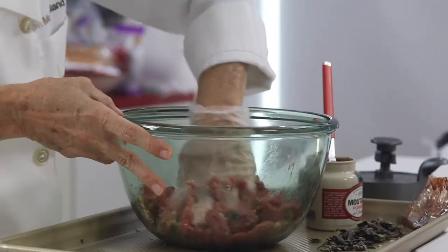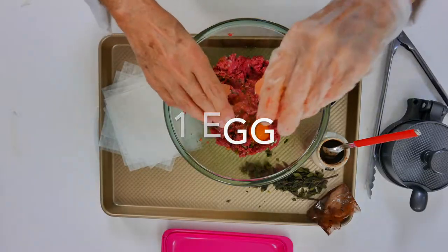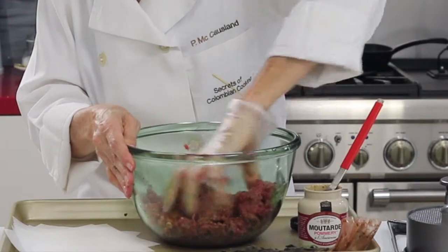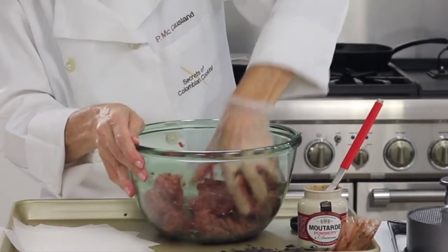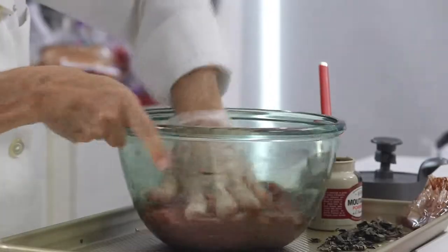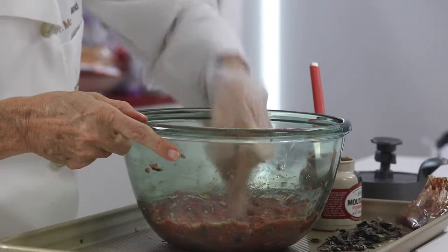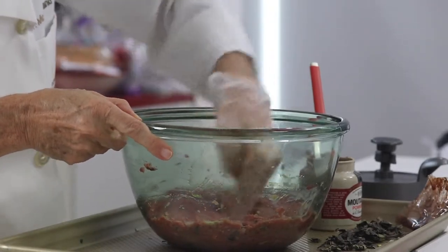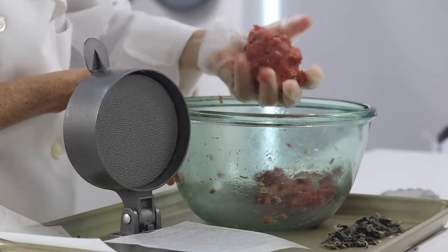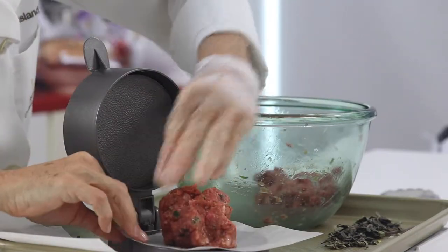The egg binds the burger together, and you're going to choose the best bread you can, because one of the secrets of a great burger is a delicious bun. Then you just flatten it out, divide it into four, and make four patties with one pound. These are going to be big enough burgers. Sometimes you buy a pound of meat and it comes very tightly packed and looks smaller, but once you open it up and air it out with the rest of the ingredients, you'll see that you have enough.